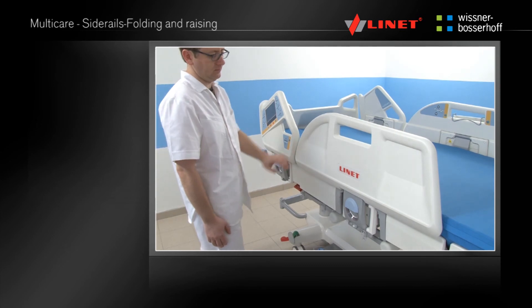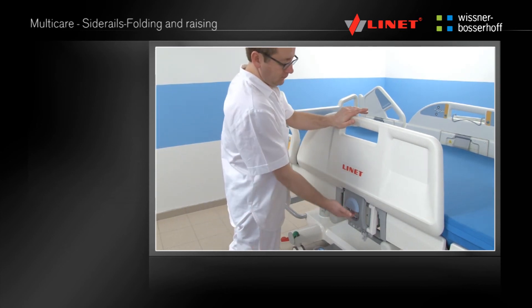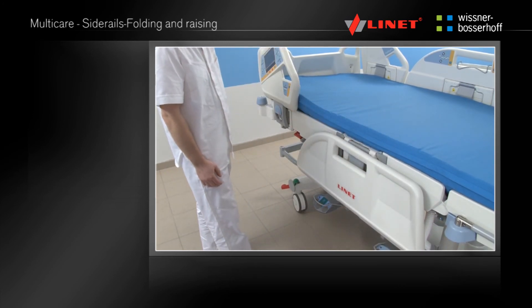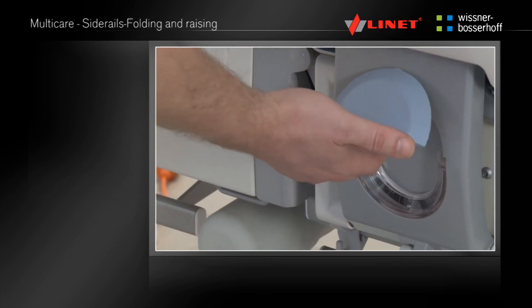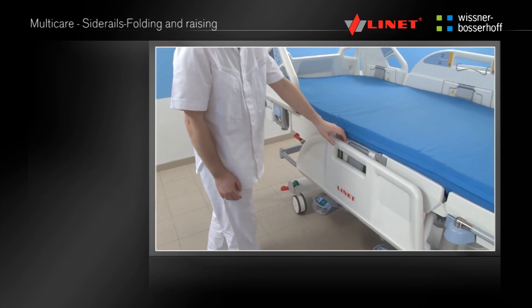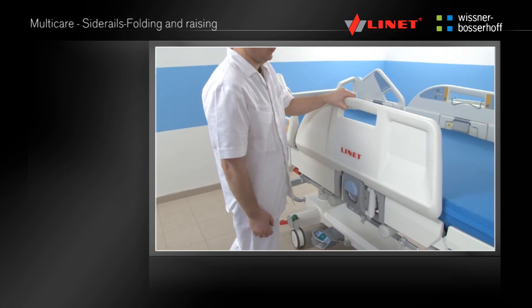To fold down the split side rail, push the top of the side rail towards the bed, release the lock mechanism and fold the split side rail down slowly. To bring up the side rail, hold the upper handle and raise it until it automatically locks in the highest position.